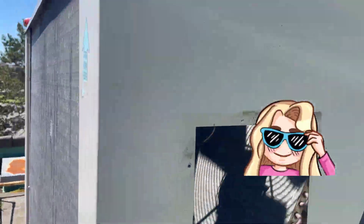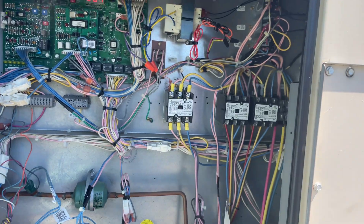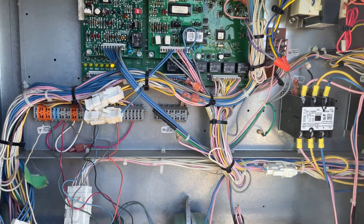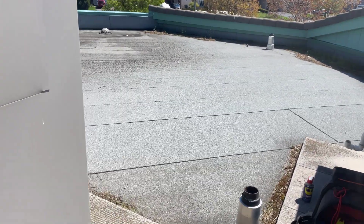The fan motor is running because it's been bypassed and is getting proper voltage. So now we know something is going on with the incoming voltage to the relay — meaning the 24-volt signal. We have to follow the schematic. Let's shut off the power first and then follow the schematic.